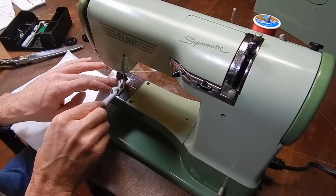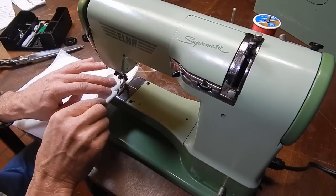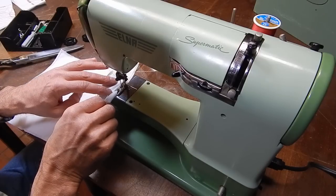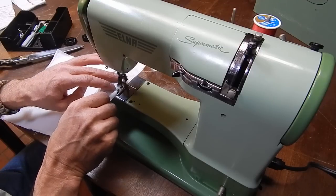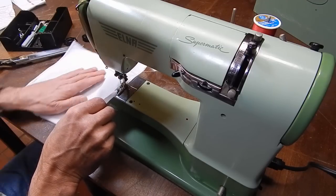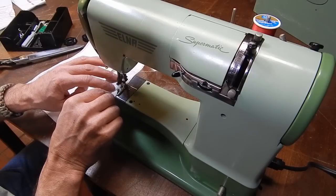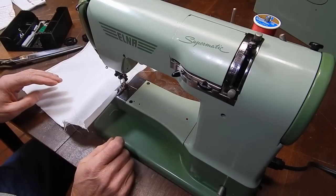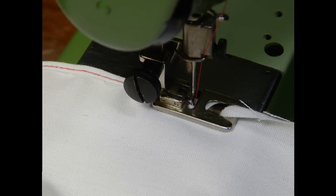I've changed the foot to a shirt hemming foot and I've just done a short sample to show how the foot works. It's hard to see here so I'll show you a photo. Thanks for watching.